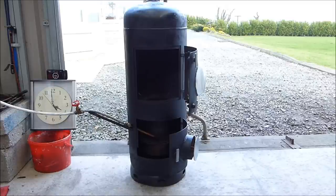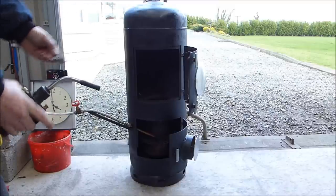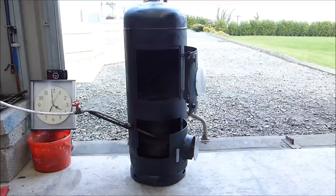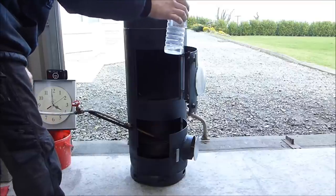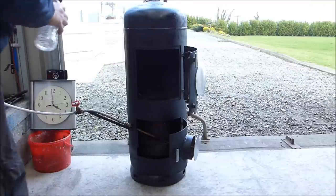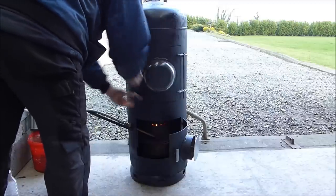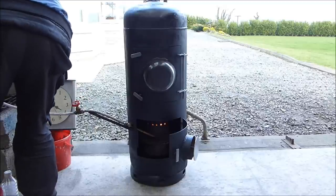I'm going to light the stove now. As in previous videos, this is a domestic firelighter — throw it in there. And then I'm going to throw in a drop of white spirits, just to get it going. Now I'm going to close it up, add some oil, and start the stopwatch.